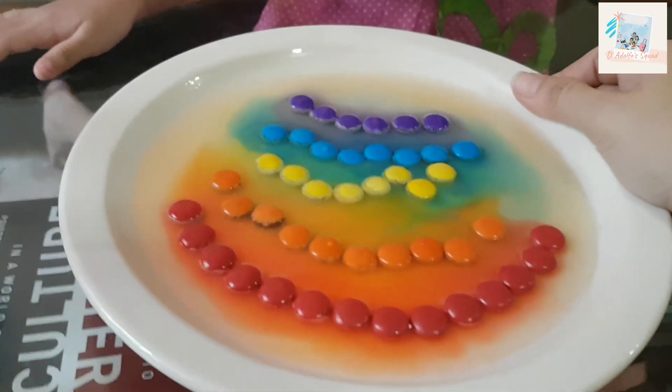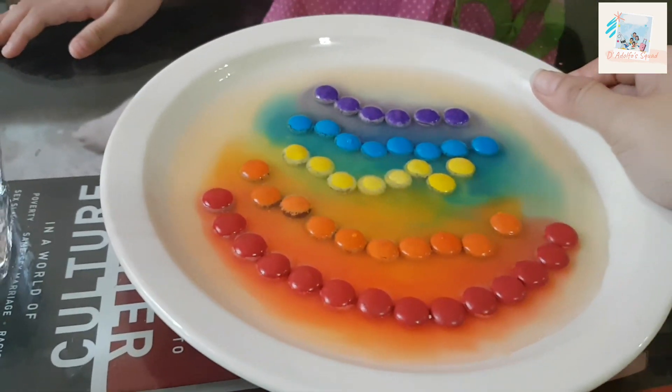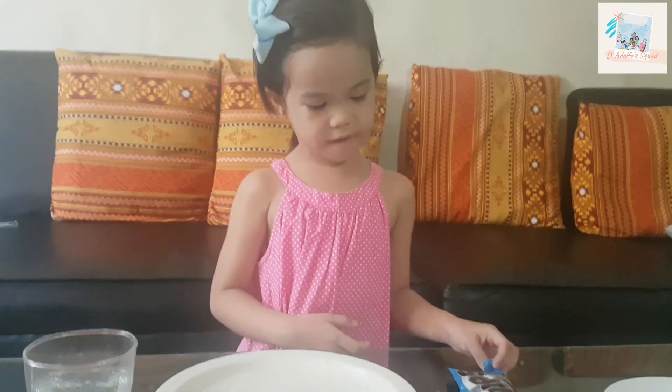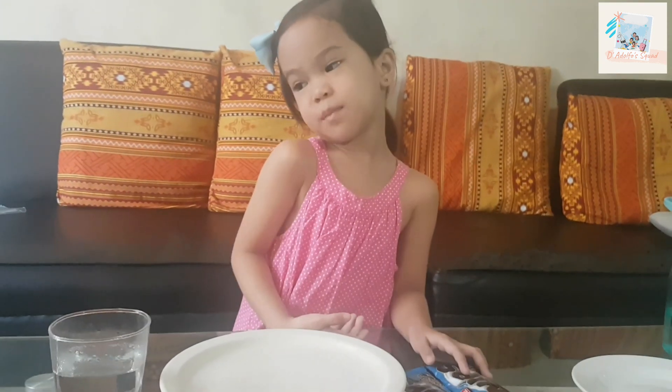Wow, it's colorful! Science Experiment Time! We are going to have a science experiment.